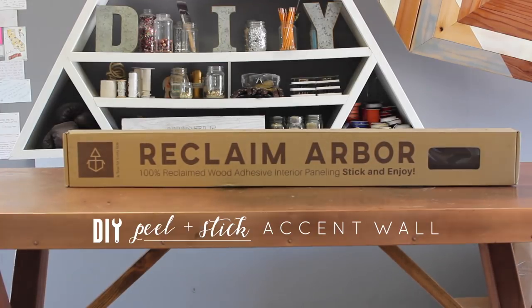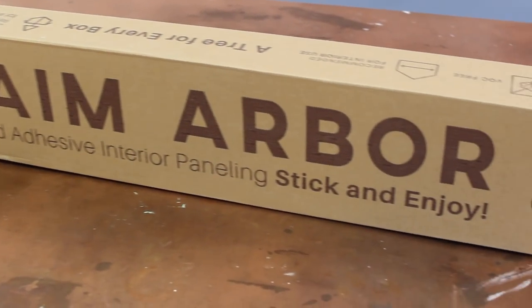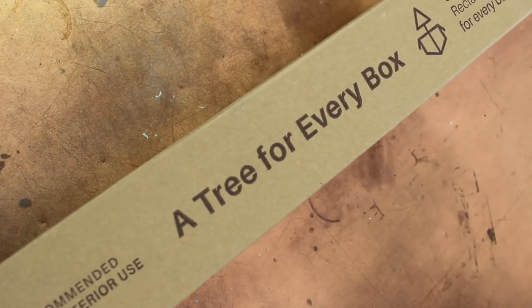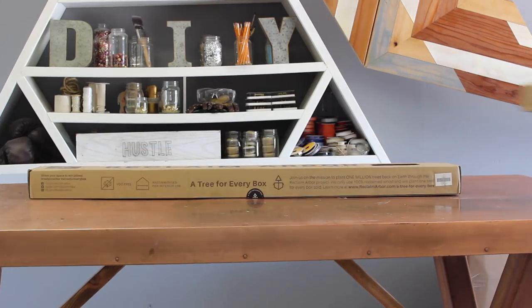Doing a wood accent wall can be a little bit scary when you want to do it from scratch, so I'm super hyped to tell you that there is an alternative — that's Reclaim Arbor, a peel and stick paneling. It is so easy and I will show you just how to install it.